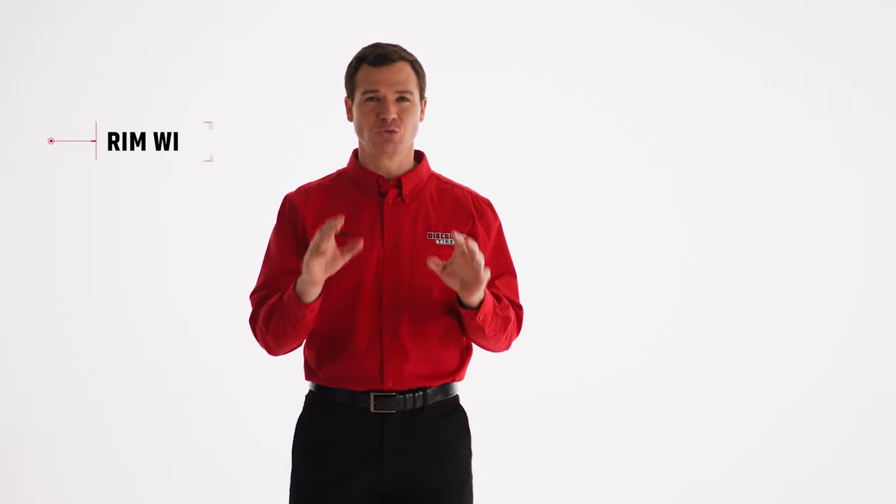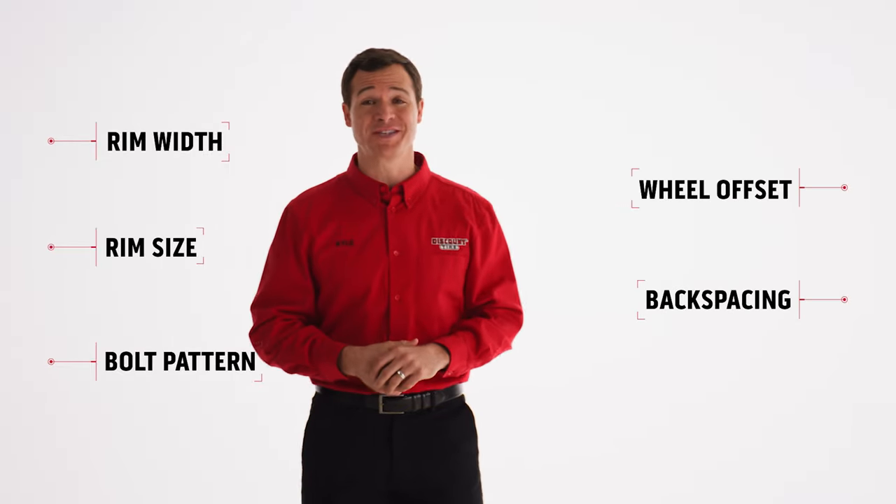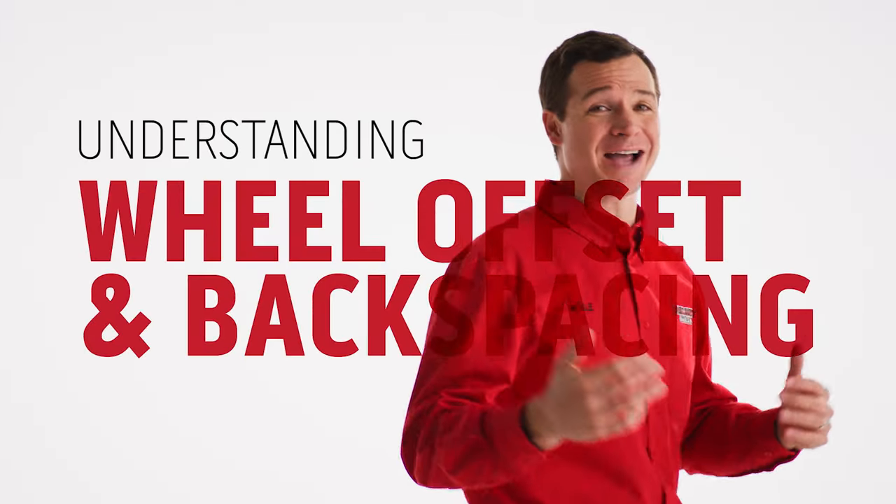If you're upgrading the style and performance of your ride, there's nothing like some new wheels. While you're looking for the perfect set, you'll probably run into terms like rim width, rim size, bolt pattern, and custom wheel offset or backspacing. While width, size, and bolt patterns are pretty straightforward, in this video we're going to talk about wheel offset and backspacing.